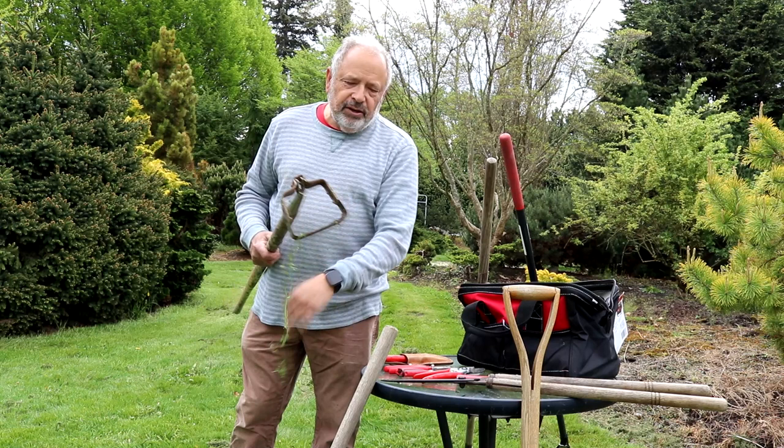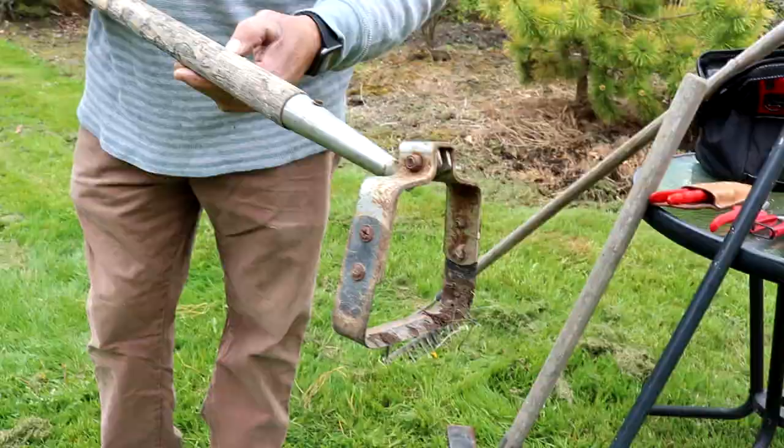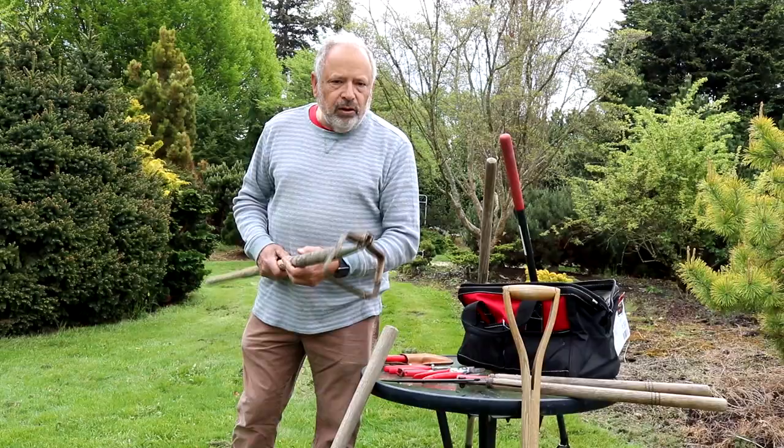Another tool that's used quite often — it's got a weed hanging on it — we call it a hula hoe. It's a scuffle type hoe. You pull it back and forth and it slices the root down below the surface. And then you can use that along with the rake to loosen up the weeds and get them out of the bed.